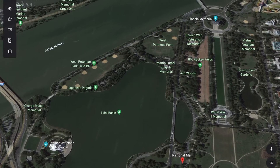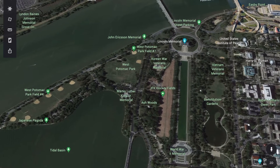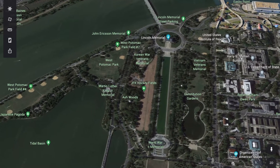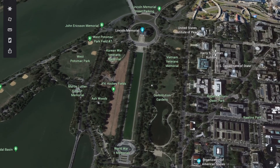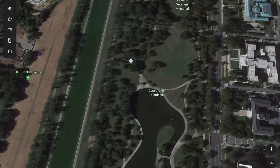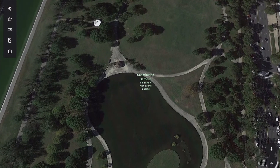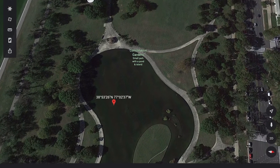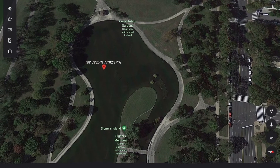I was doing fine until I got to Constitution Gardens, where there was no stamp and no person to ask about the stamp. I went to the booth prior to Constitution Gardens and the booth after, and nobody knew anything about it. To this date, I had to miss out on that stamp. I might have to write a harshly worded letter to the National Park Service.